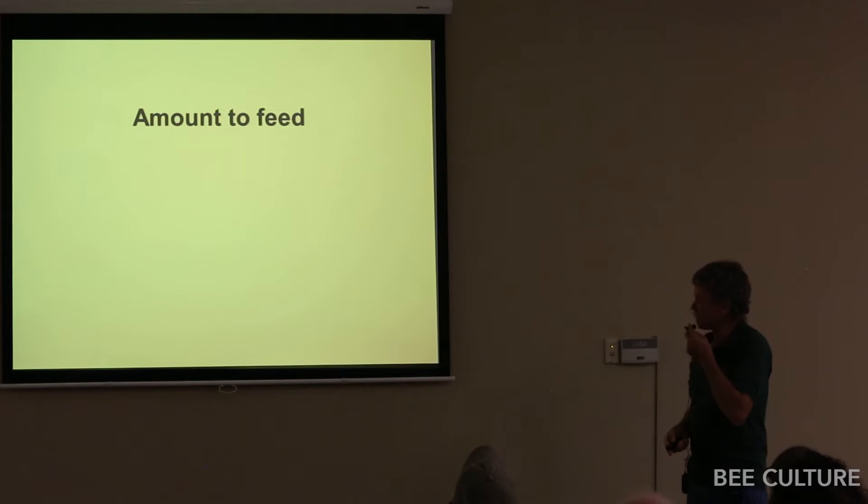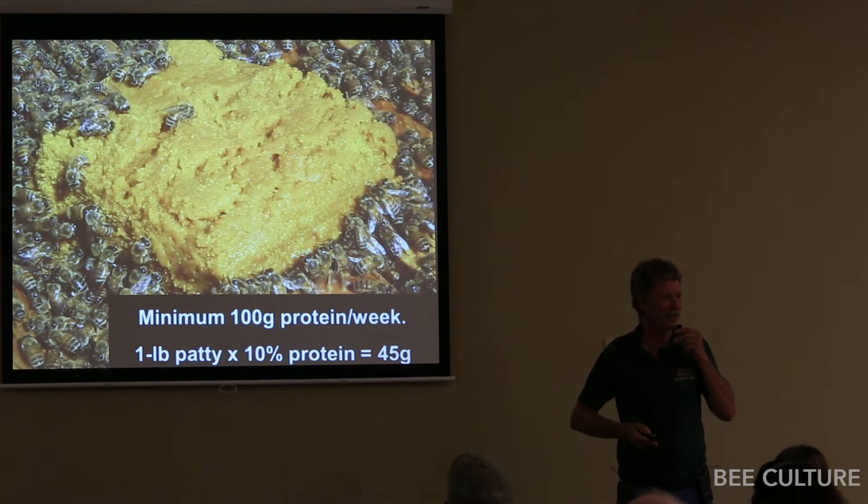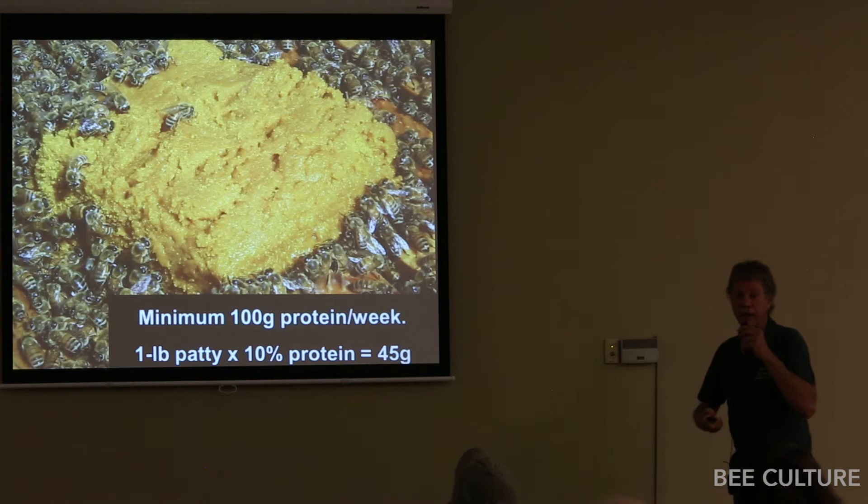Then there's the amount to feed. Minimum 100 grams of protein per week. If you have 50 grams coming in on natural pollen, then you only have to make up the other 50. You don't have to have 100% supplemental feeding, unless you've got 40,000 hives sitting in one yard — then you've got to do the whole thing.